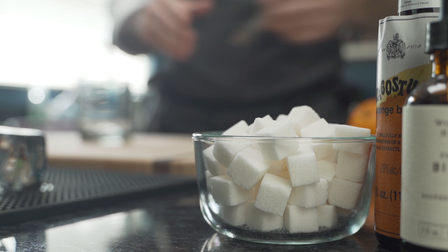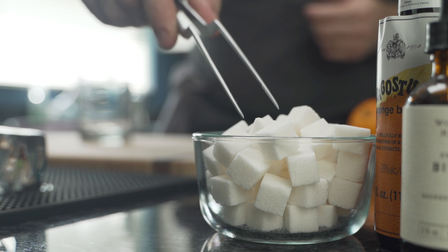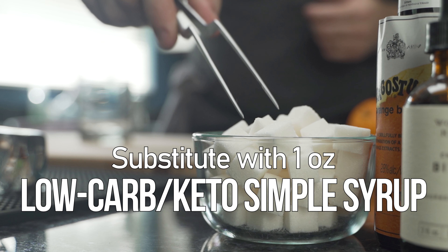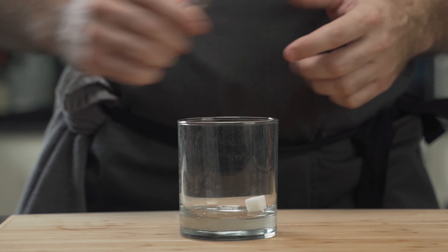The second version makes use of a cube of sugar — this is not low carb. You can substitute with an ounce of keto simple syrup if you wish. The sweetener is added to the glass and the next key ingredient is the bitters.